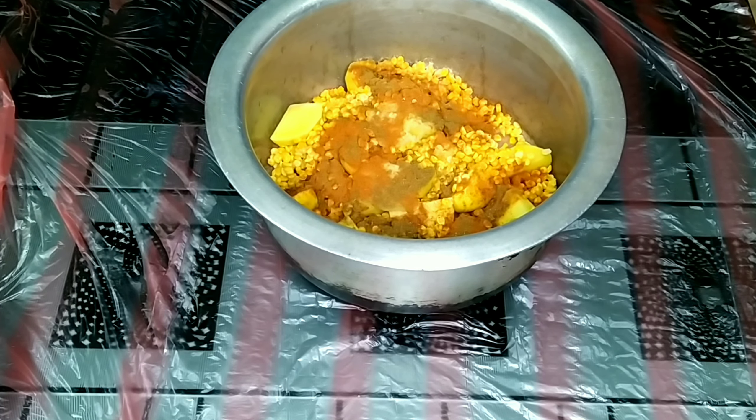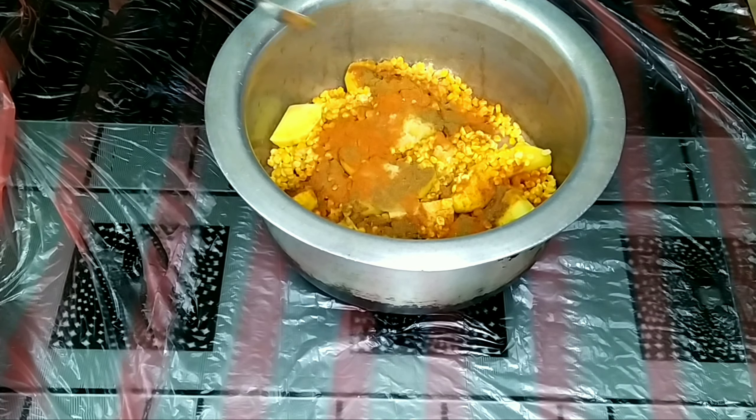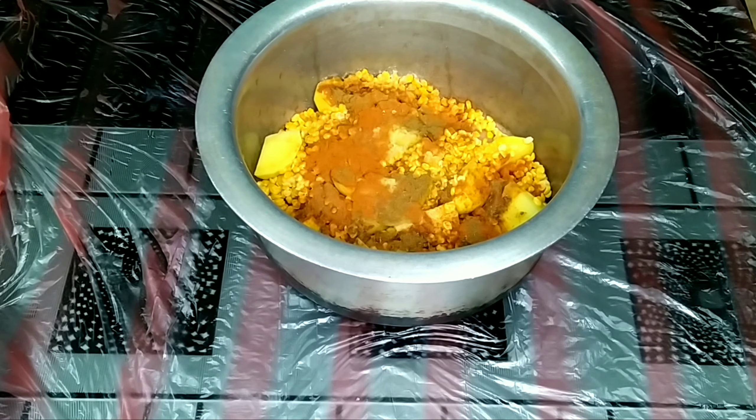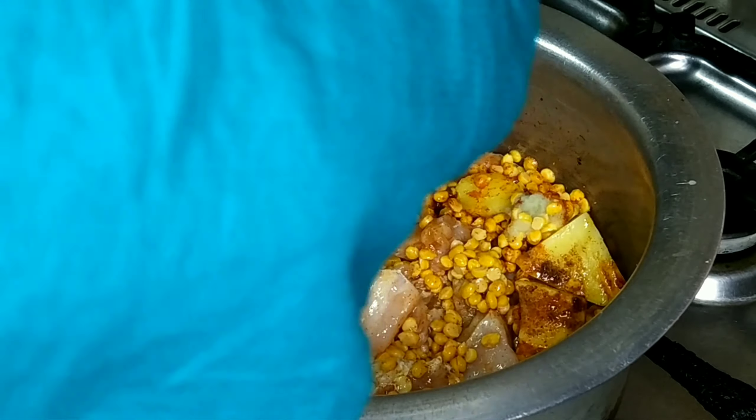Some people who don't eat green chili in the burger, they will not eat it. So I will add a little bit of garlic powder. Now we will add the garlic powder. Enough of garlic powder. Okay guys.